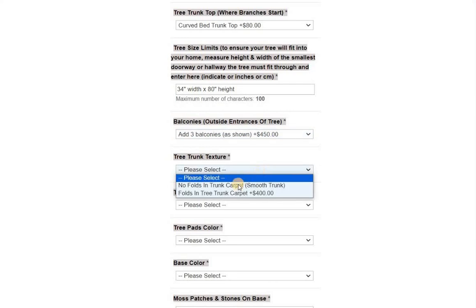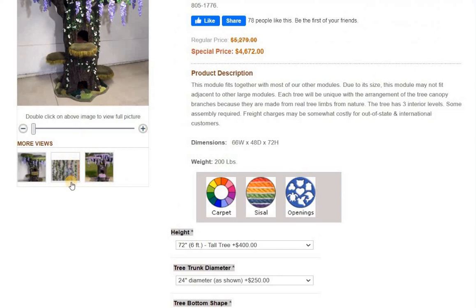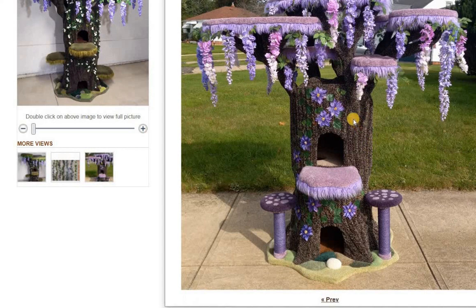Trunk texture — folds in the carpet — gives you all those really nice folds. See how the folds look really nice? That's a better illustration of the trunk. Now, if you wanted to add mushrooms, let me know. I'm going to add that to the listing because it's a neat feature and it's not currently available in the listing itself.